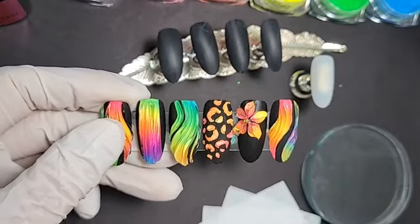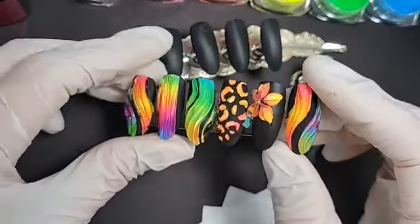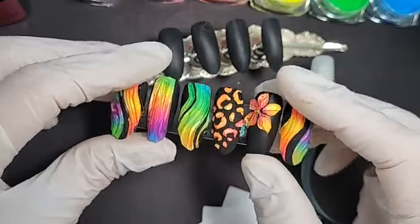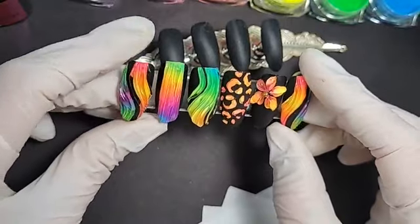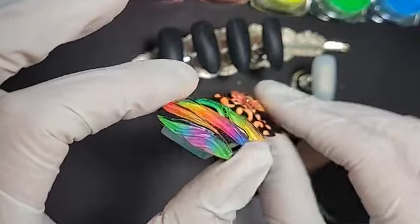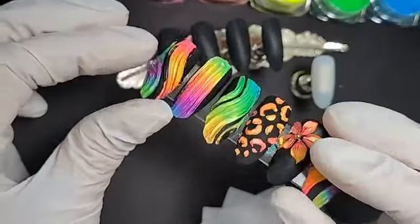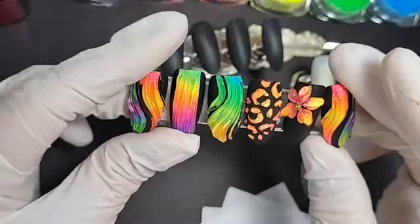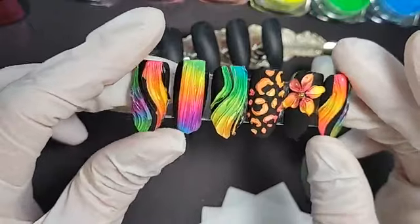Hi everyone, here we are at another live. Today we're coming back to some fun colors with neon powders and neon pigments. Additionally, we're going to enhance them with texture gel and apply clear to build this glass look. I'm going to be working on a black background — I really love neons over black.